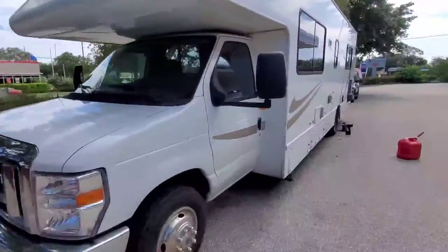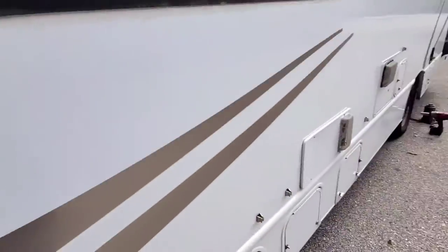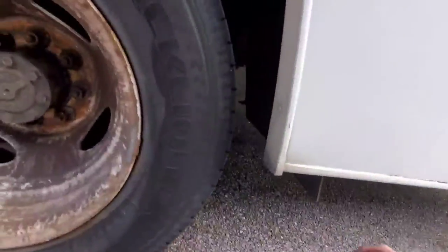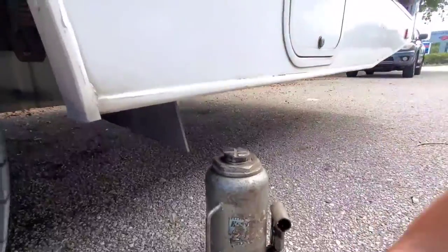This is a big Ford E350 or something. So first things first on a tire change — I'm going to set the E-brake, but they got the door locked, so I guess we're not doing that. I'm going to be using a two-ton jack from Harbor Freight.